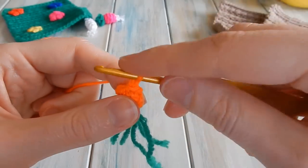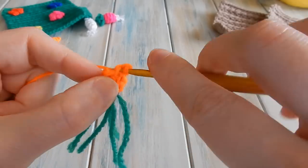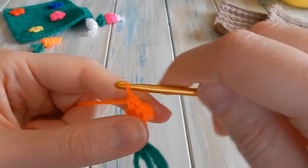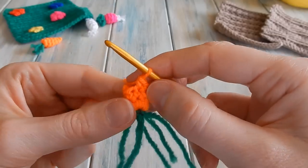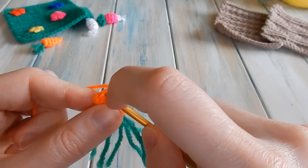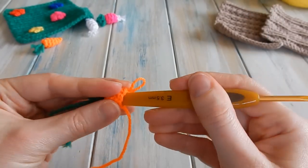Do that once more: chain one, do one single crochet in the same single crochet you just slip stitched into, and do one single crochet in each stitch around. You've got a stitch count of six still - one, two, three, four, five, six. You may have to flatten it as you go if it's a bit fiddly. Find your first single crochet and slip stitch into there - you've still got a stitch count of six. If you find it really fiddly, you may want to swap to a smaller hook.